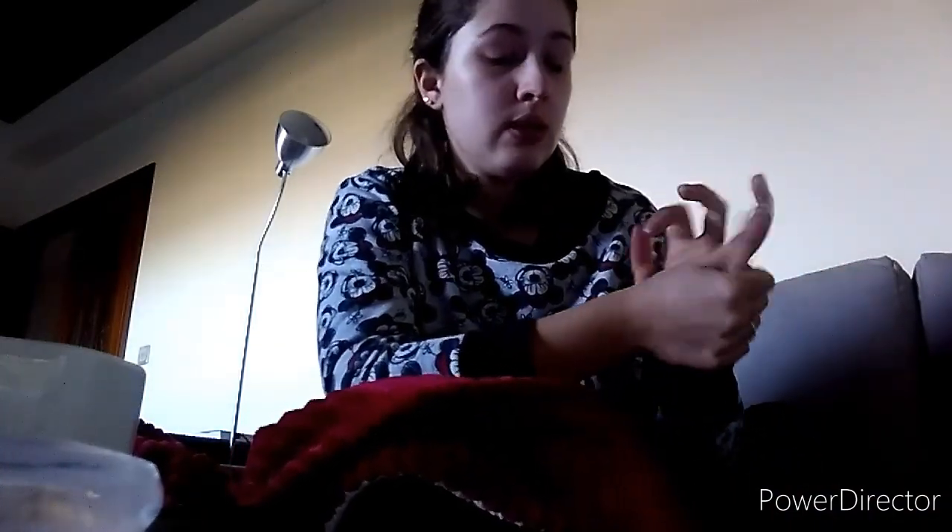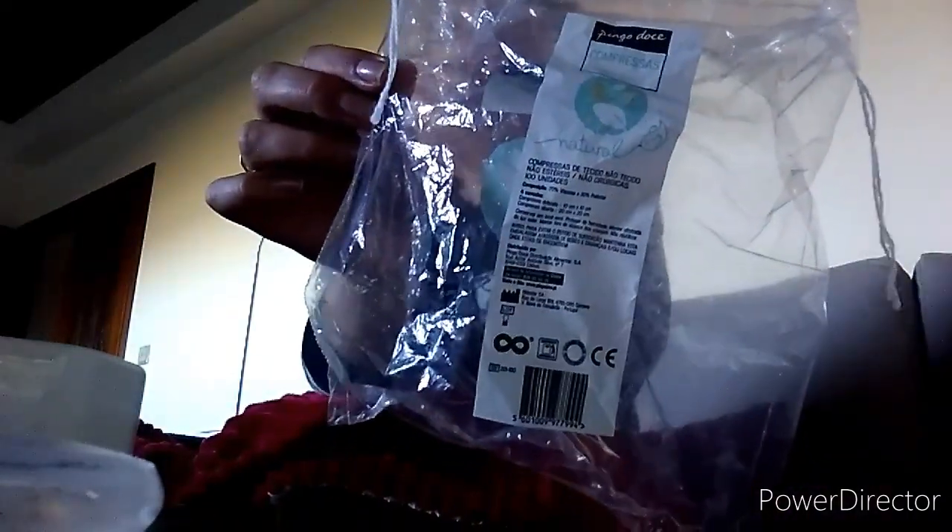Não encontro — o Lidl não tem, no Intermarché eu não encontrei, e eu não tenho ido nem ao Pingo Doce nem ao Continente, então tem sido um bocado complicado para encontrar. Depois, tenho aqui estas compressas do Pingo Doce. Isto durou, gente, imenso tempo, mesmo imenso, porque eu comprei isto há já um ano. Há vontade, gente.